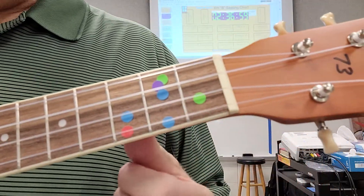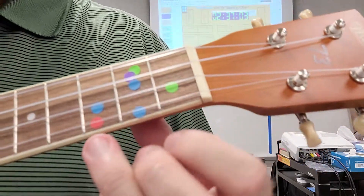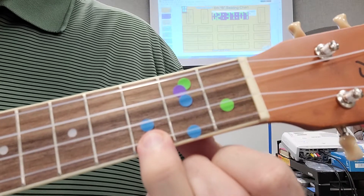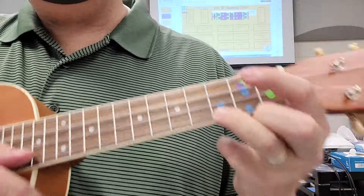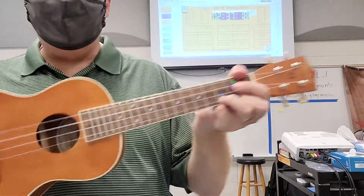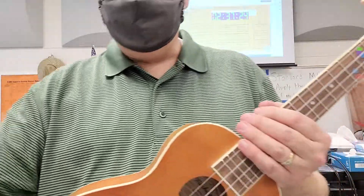Today we're going to learn the C chord, which uses our third fret of string one. If you're playing here at school, that's where there's a red dot. Press and hold that, and that's going to make our C chord. We're going to do several songs today that we can play with just the C chord. I'm going to stop recording and go show everyone up close what I just showed you.